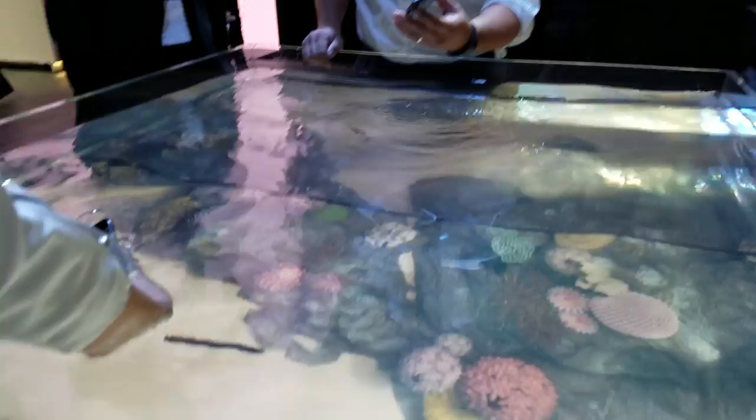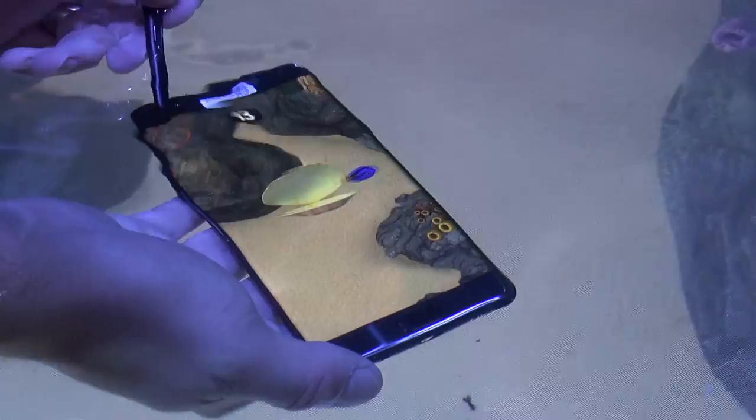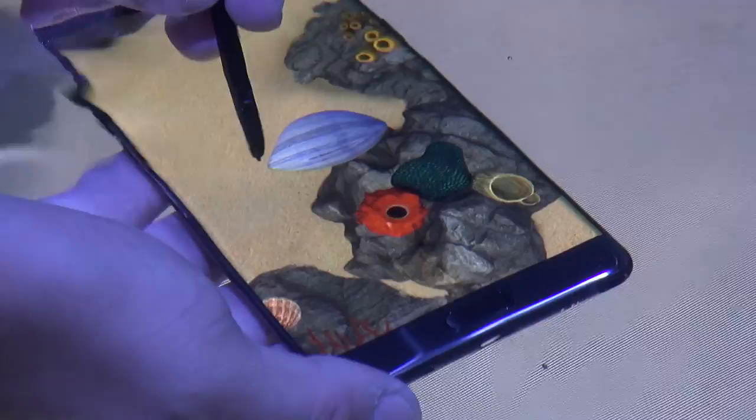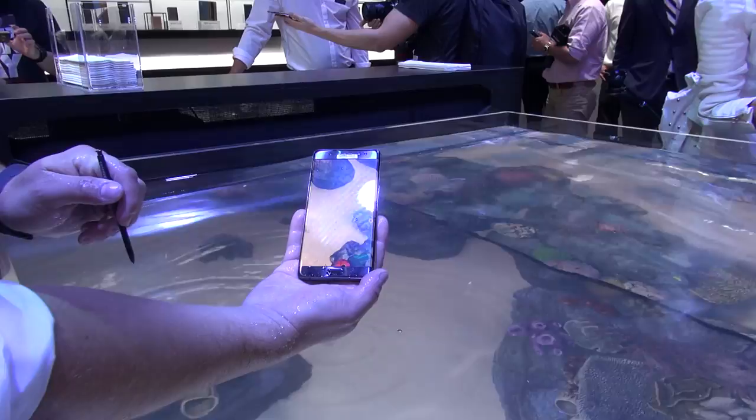The Galaxy Note 7 is IP68 water resistant, so it can go down to 1.5 meters for half an hour. The S Pen can also work underwater. You might think, why would I use the S Pen in water? Well, if I'm washing dishes and my hands are wet, I can get the screen wet and the pen will still work no problem. Although if the screen is submerged, touching it with your finger won't work — but the S Pen does.